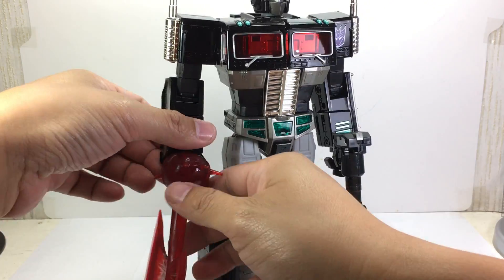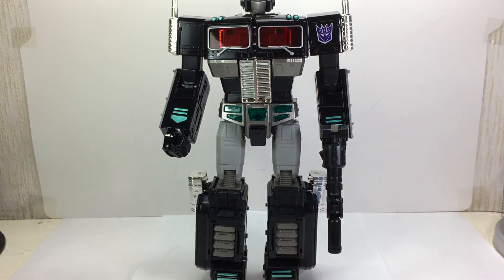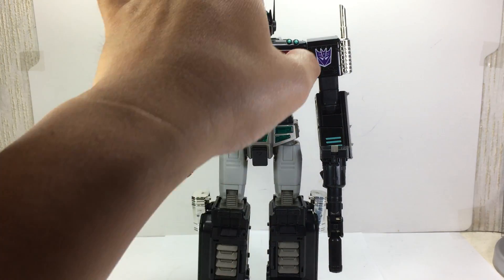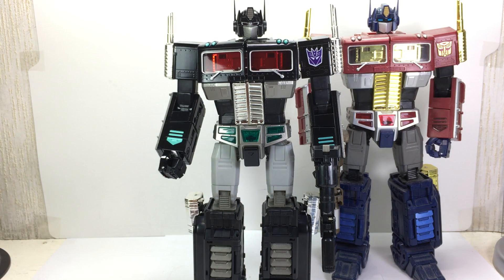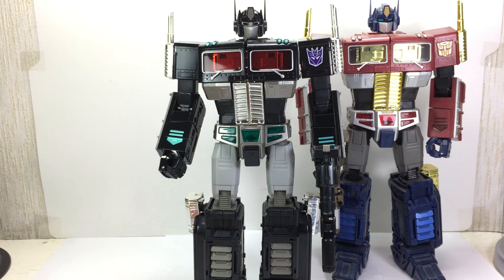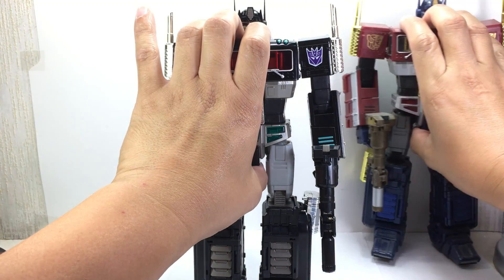He still has the power axe — the energy axe. Speaking of the MP-10, here is the Year of the Horse Optimus Prime. They look so good together — gold and silver, red and black.